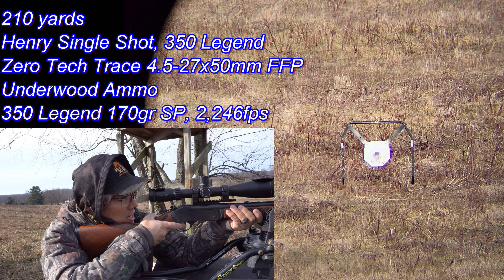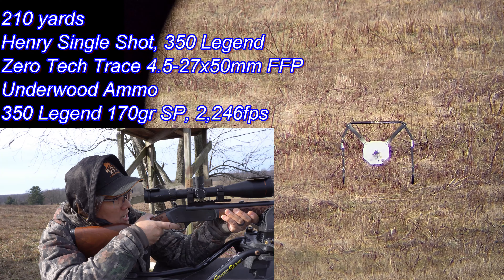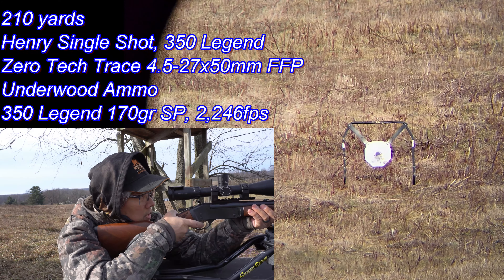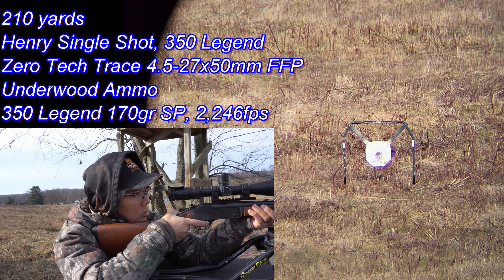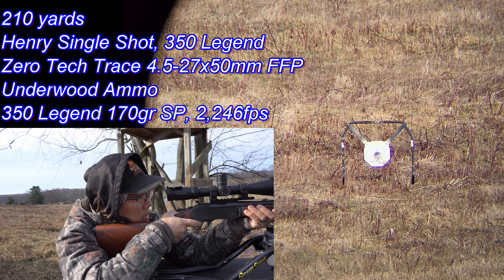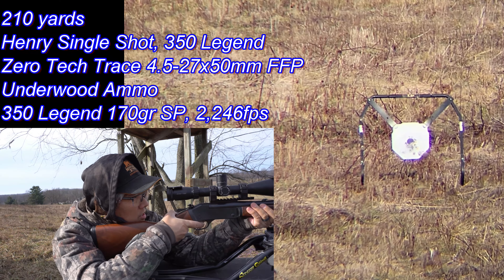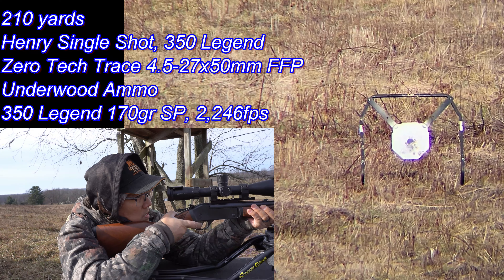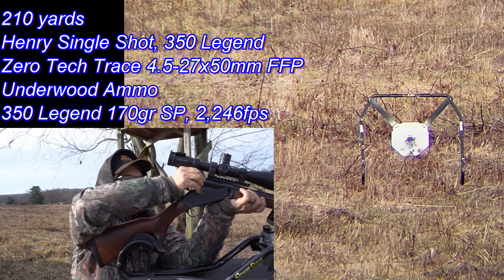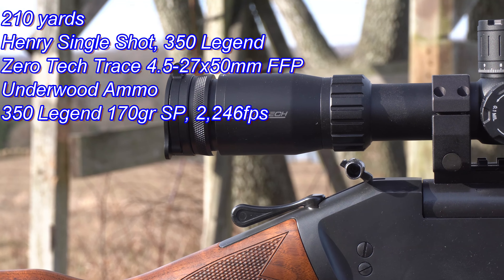Nice, man — that really hammers it! Gotta love that sound. Oh yeah, those are looking good, right in the center. Nice — I think I'm just drilling out that center.